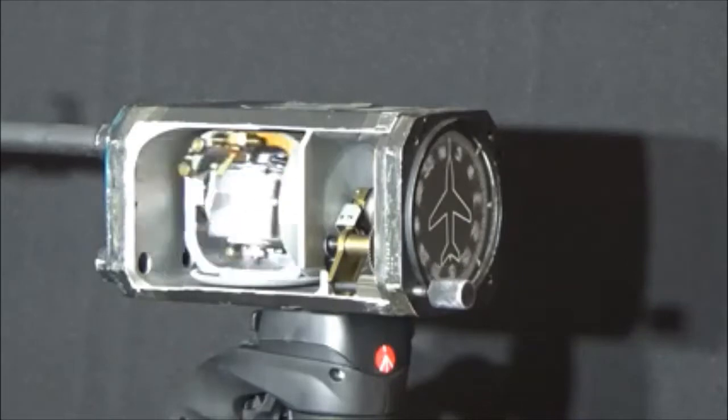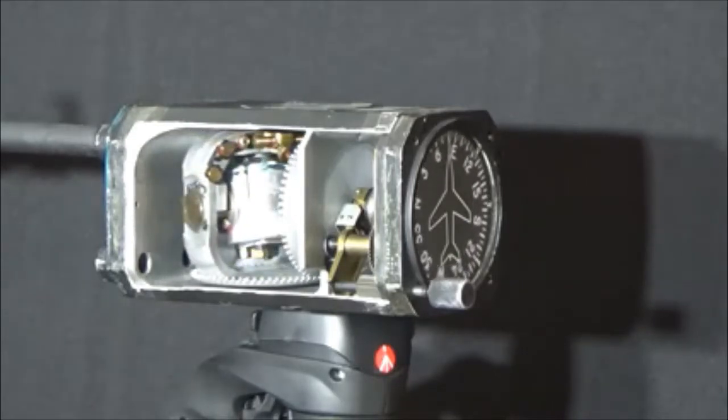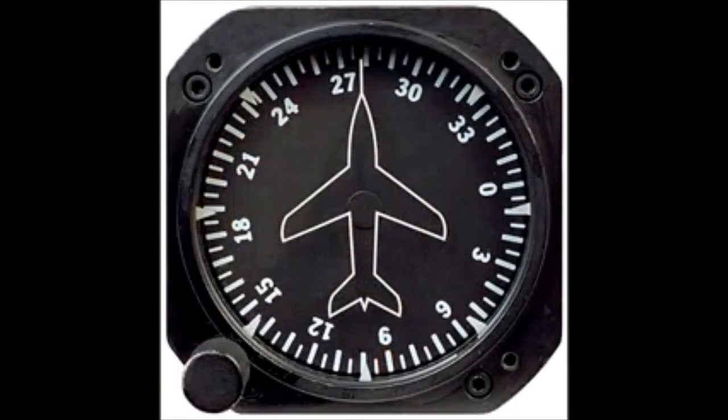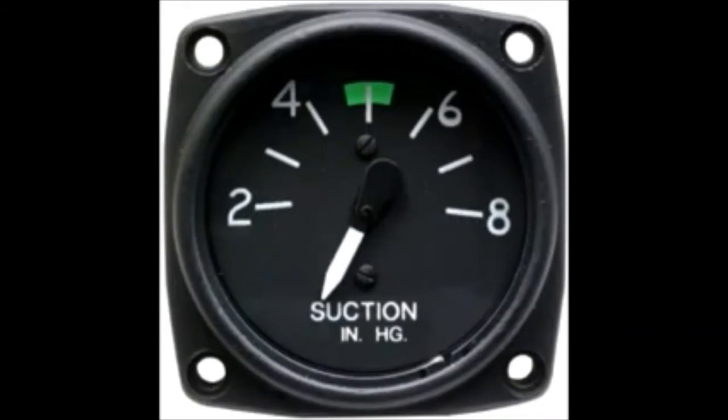The heading indicator is not required for VFR flight, but it is required for IFR flight. Its only operational checks for the pilot are that it is following known headings while on the ground, and your suction gauge shows sufficient suction for the vacuum-driven gyro instruments. This is usually right around 5 inches of mercury, give or take. See your POH for the specific value for your airplane. It should also be shown in a checklist item for your run-up, as well as a green arc on the instrument itself.